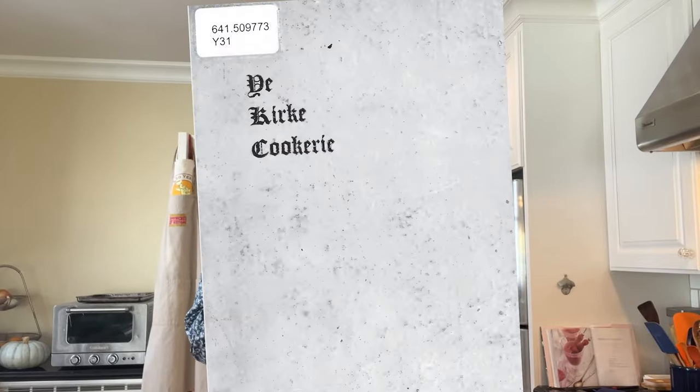Welcome to Sandwiches of History. Today from the Kirk Cookery of the First Methodist Church of Evanston, Illinois in 1925, we're gonna be making the yum yum sandwich.